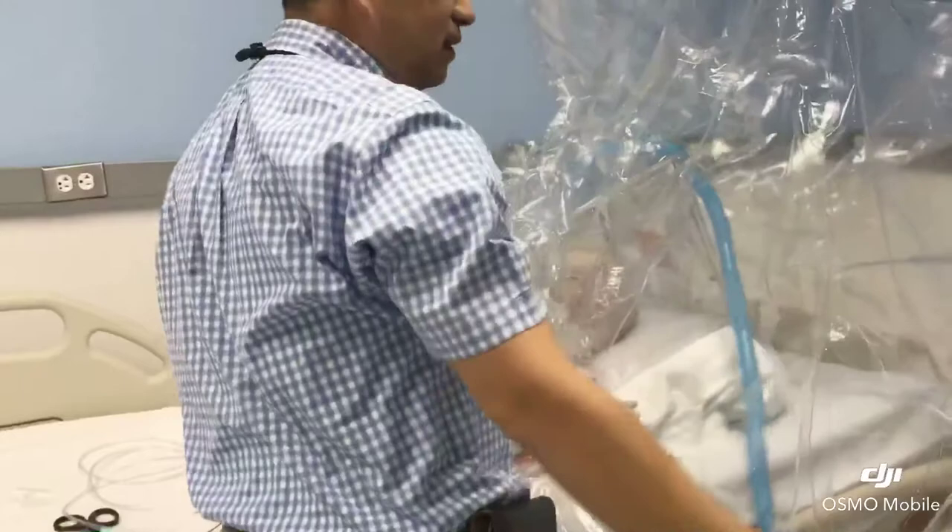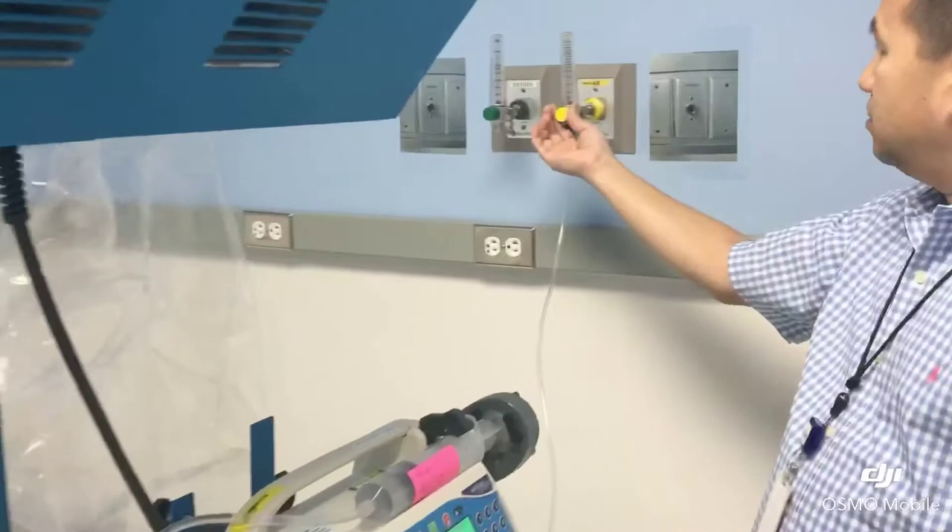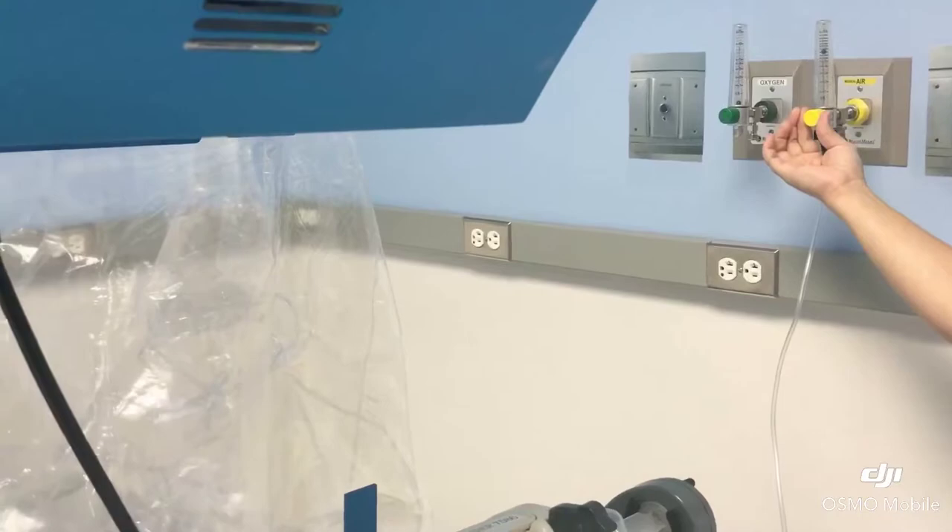The only thing different about the tent this time is the flow meter. You need to turn on the flow meter — instead of 5, this time the tent is going to be 8. Turn it up to 8. So just remember: number 5 and number 8 — 8 liters.